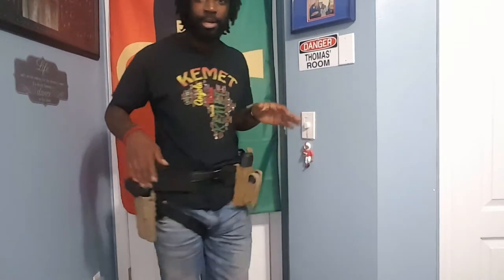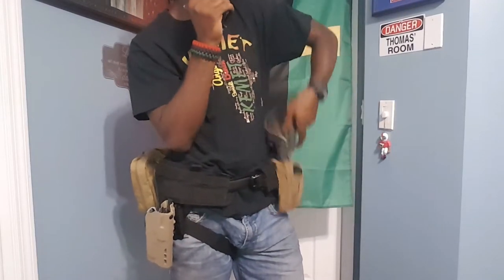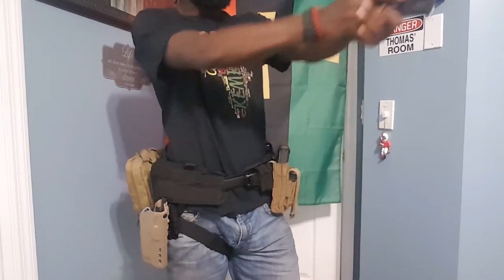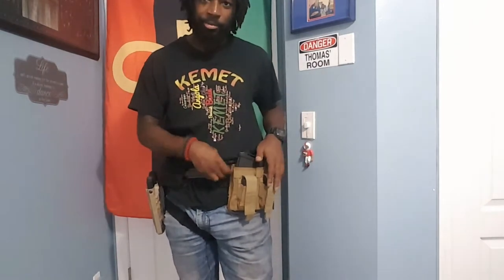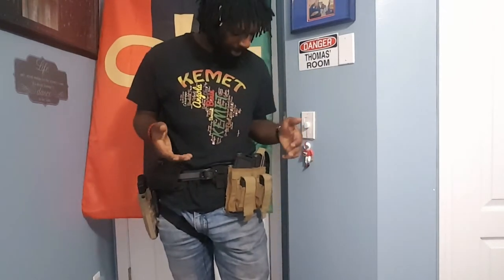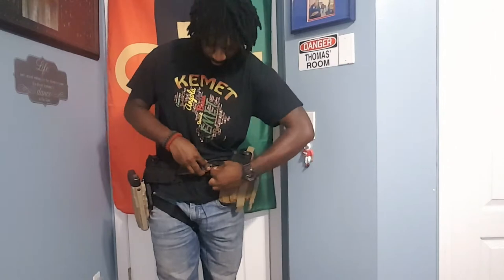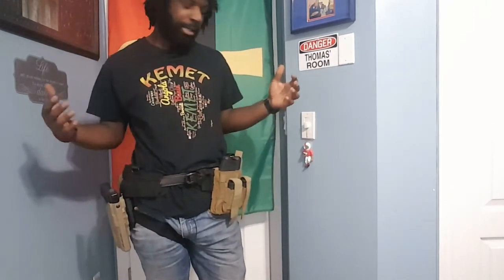Next is the actual battle belt. It is from Condor — I got it on eBay a while ago. If you check out my last battle belt video, it's the same actual battle belt; I just switched some things up and added some things. It has MOLLE webbing on here, so if you get some pouches, make sure they have the loops so you can MOLLE web them to your belt. It works fine, it's pretty budget-friendly. There are better belts out there, but this one works for what I'm doing. I'm not doing anything too hardcore — this is really just a range and class belt.